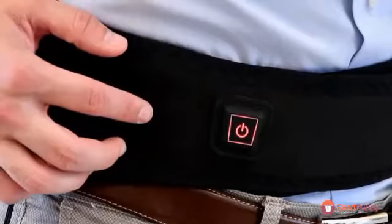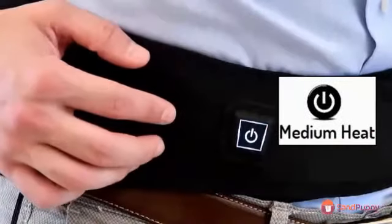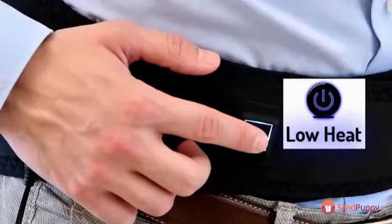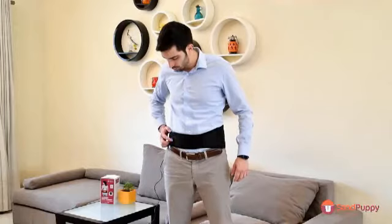To adjust the heat, press lightly for high mode. Press again for medium mode, and press once more to go into low mode. If you need to go back to high mode, press again.